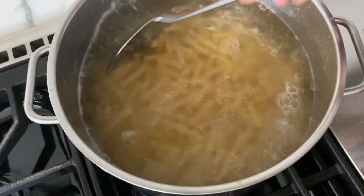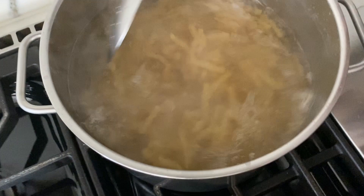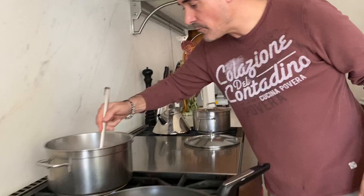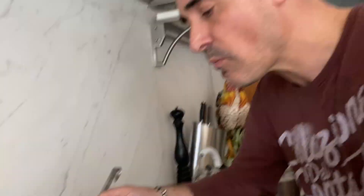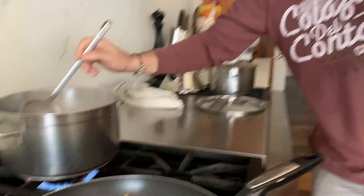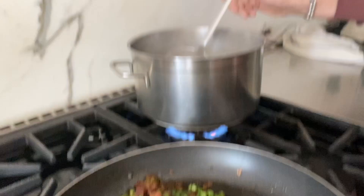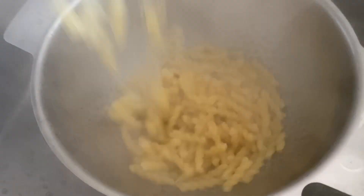While the pasta's cooking, the peas are just gonna chill and relax. You can use any type of pasta noodle — truth is, this is all we had, so this is what we're using. Pasta is almost ready, taste it, and then we're gonna take it out. For the pasta water — this is where all that good creaminess comes in — always reserve a cup or two on the side.